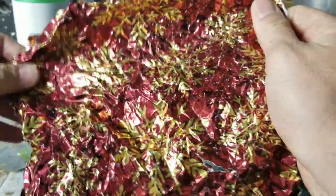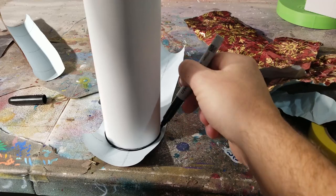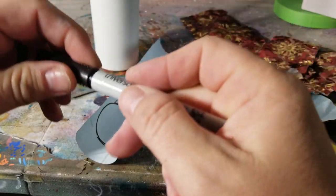I want a little circle piece for the bottom, so I'm measuring and cutting out a small bottom piece to put on there so it's not gonna be naked — nobody wants a naked bottom.